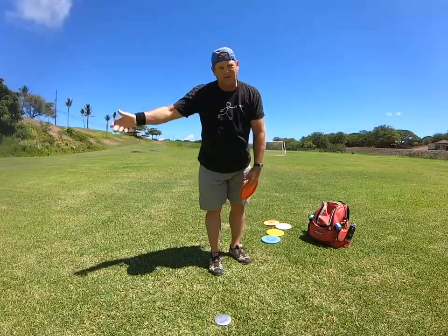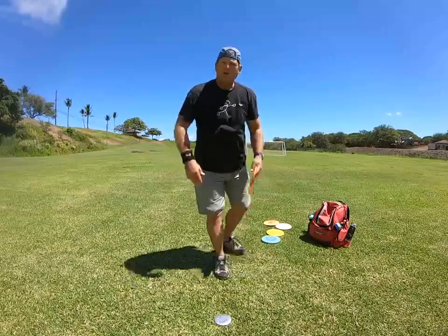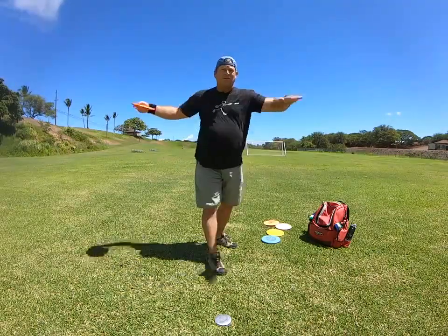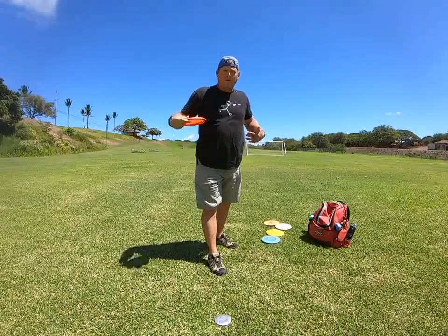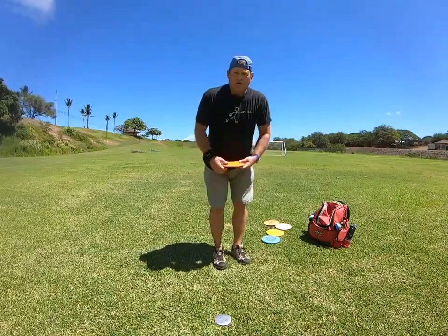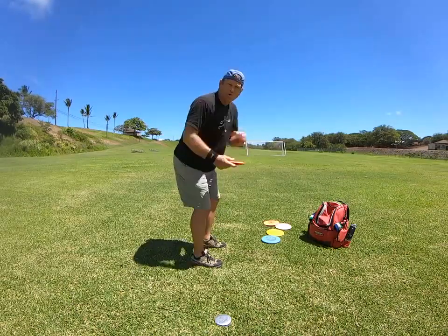That's what the top players are doing, and that's the body form you want to practice. You don't want to throw up here with flat shoulders because you'll throw everything to the right and it's just not the proper form to get any pop on the disc. You always throw leaned over, legs bent, shoulders rotate up.